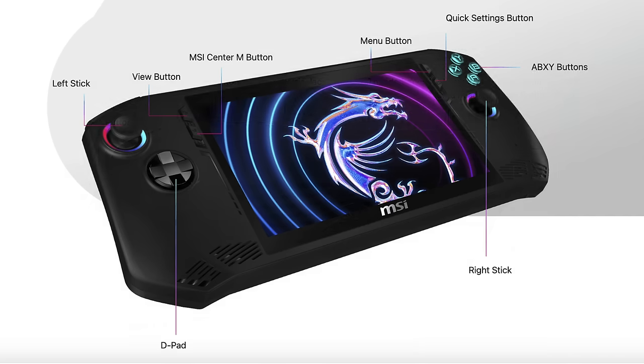Moving around to the front, we've got our D-pad, dual analog sticks, a dedicated view button, and the MSI Center — they're calling this the M button. There's also a menu button and a quick settings button.